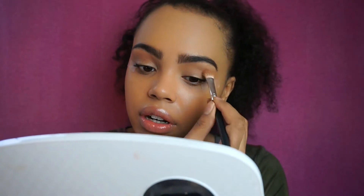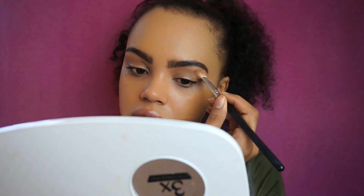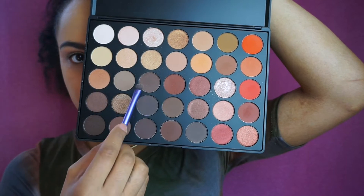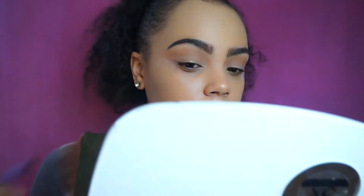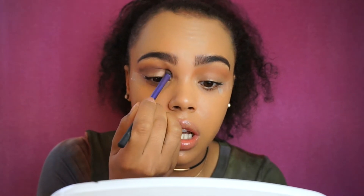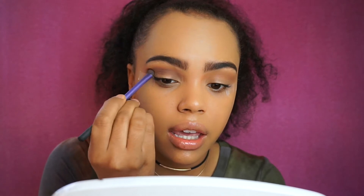I may do a cut crease today — I haven't done one on this channel yet, so maybe something different than what I usually do. Now I want to take a deeper brown color, about two shades over from that tan color. I'm taking a smaller Real Techniques brush and going right under where I put the tan color, patting it into the socket of my eye and then going back and forth instead of circular motions.